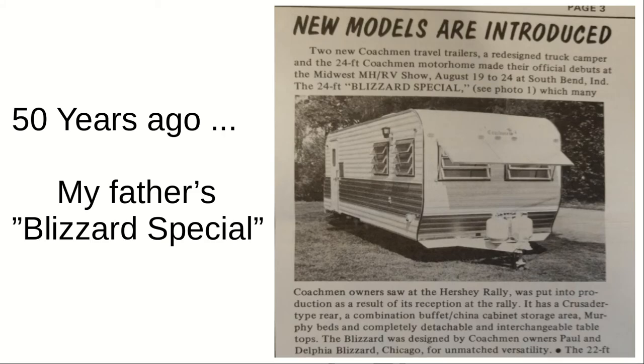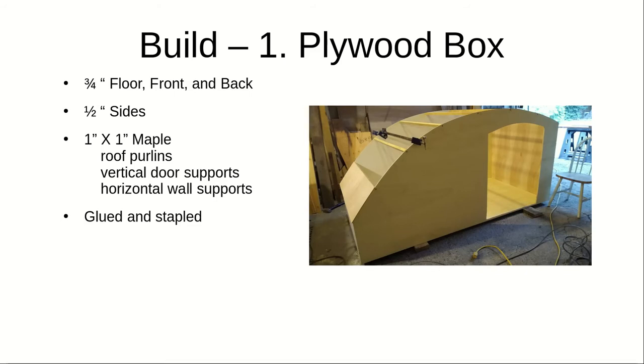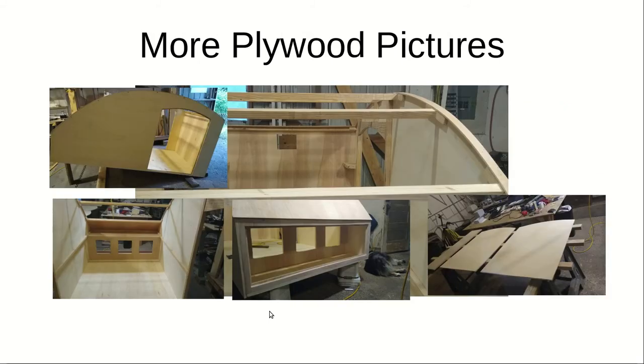I come by my design honestly, because 50 years ago my dad designed the Blizzard Special, so I want to give a shout out to my dad. There's the plywood box — I started by building a plywood box: three-quarter bottom, front, and back. That back box makes the back rigid, and that's what I mean by the back being three-quarters. There's a piece here and a piece here that comes all the way across. Glued and stapled — standard construction.